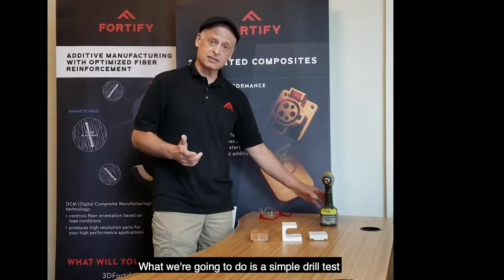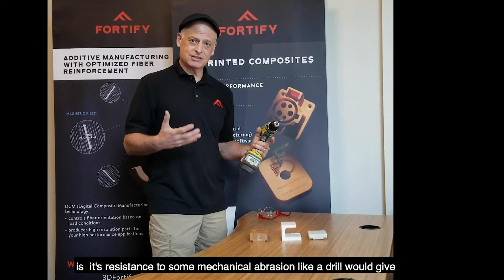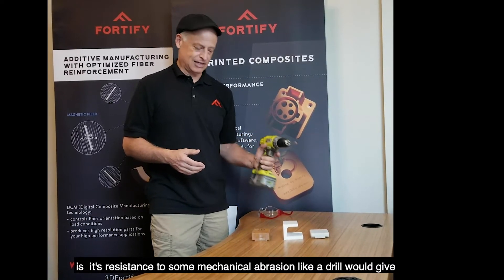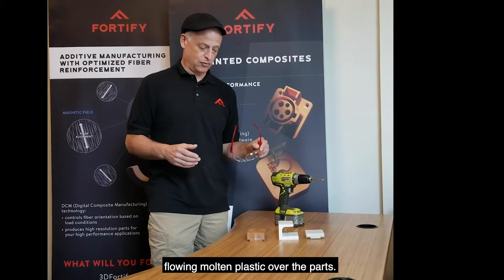What we're going to do is a simple drill test. One good way to demonstrate the toughness of a material is its resistance to some mechanical abrasion like a drill would give, somewhat analogous to what we might see flowing molten plastic over the part.